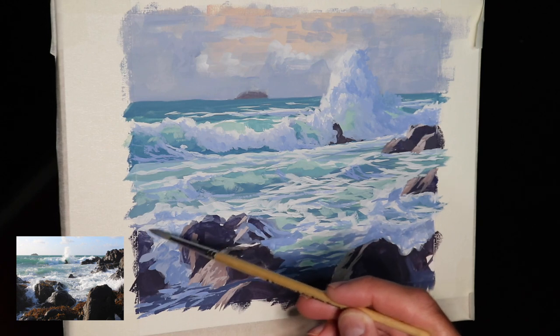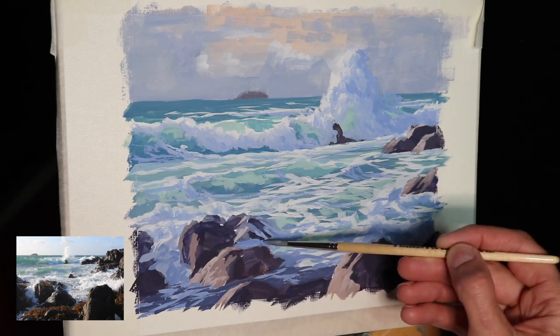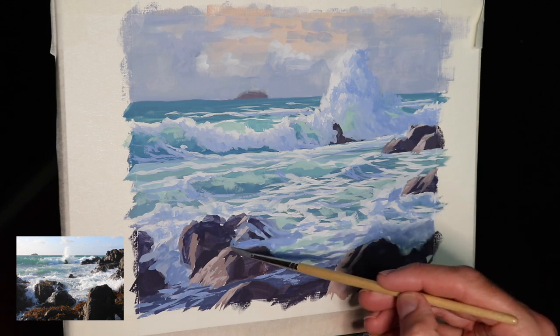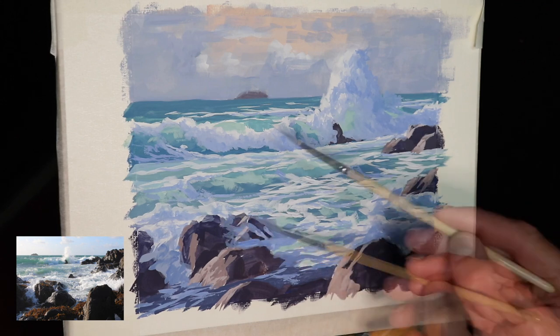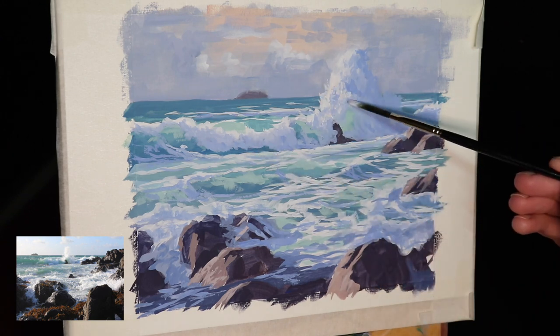If you're enjoying this video and you're new to my channel, be sure to subscribe and hit the bell notification. I'm really loving painting with gouache and I'm going to be making more videos on painting with gouache in the future, as well as my other videos on painting with oils.